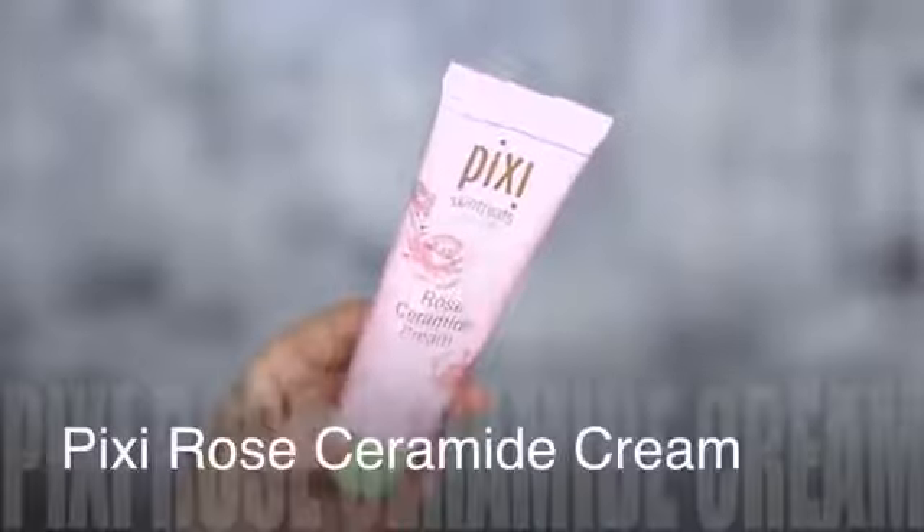Also in that same collection there's a moisturizer — it's not sponsored! But this smells so good. It feels really hydrating, really moisturizing. It's kind of a thick cream but it doesn't feel heavy, so I really like it.